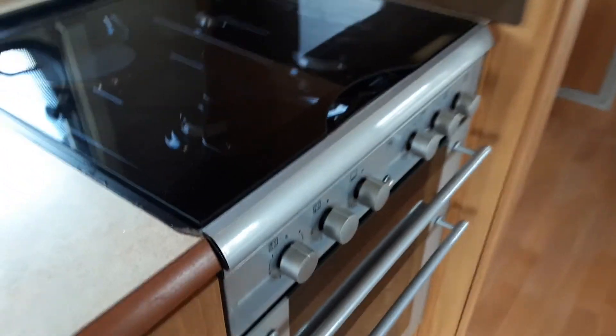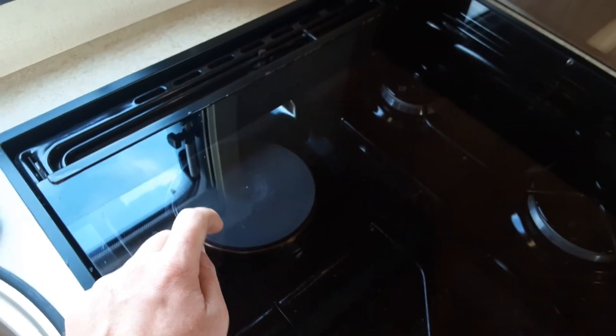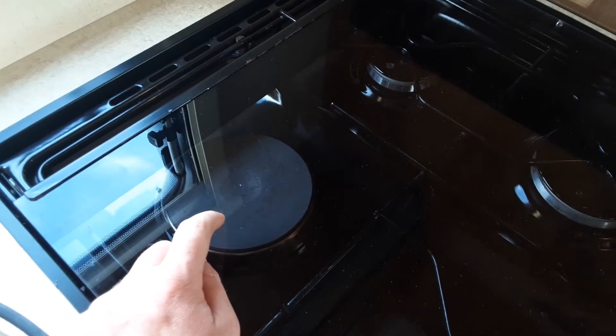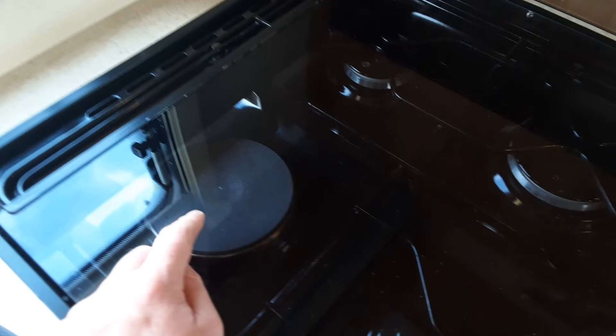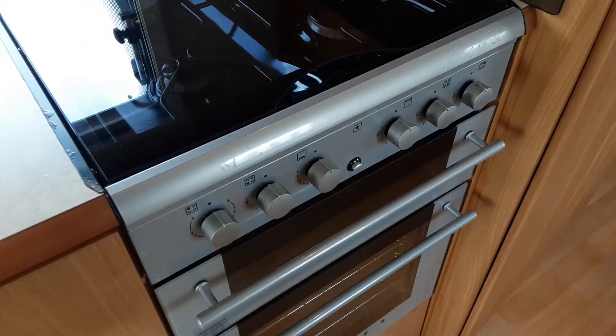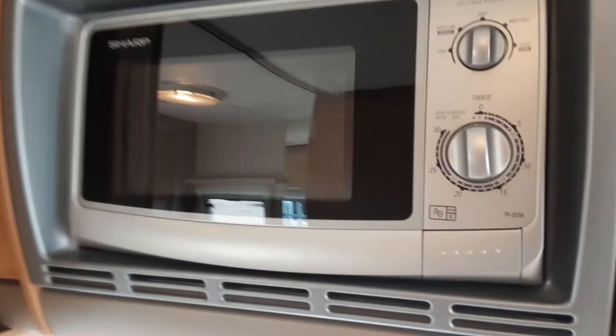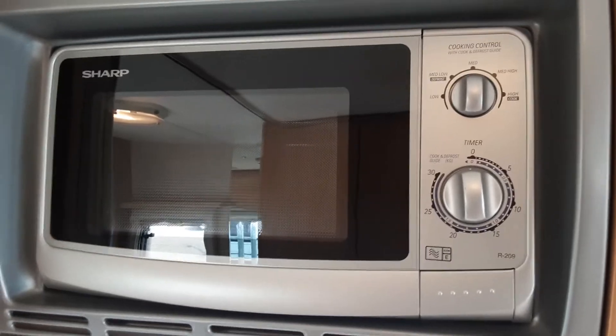The hob, cooker and grill all work very much like your household appliances. The only thing to remember is the 240-volt electric ring at the back will only work if you have mains power connected to the caravan — it will not work off the 12-volt battery. However, the rest of the hob, grill and oven will all run off your gas as you'd expect. The microwave will also only work on 240-volt mains, but works the same as a household microwave.